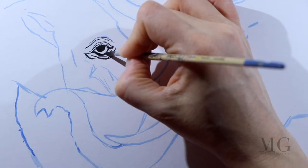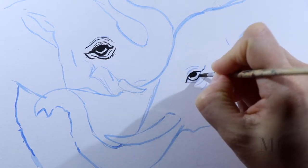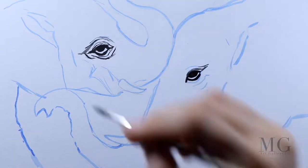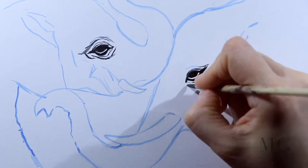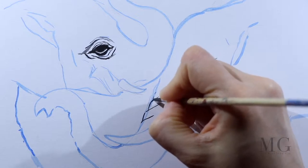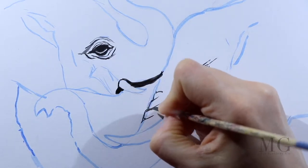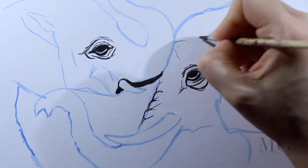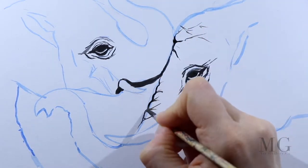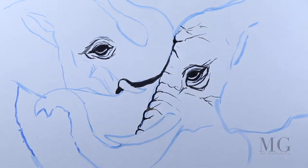All those details that I am about to place now are references that will guide me later on to determine where is the shadow and where is the light. It's similar with the frame of a house — we don't see it because it's covered with stucco, but without the frame the house will not stand. I am placing details on the trunk, drawing a few lines.